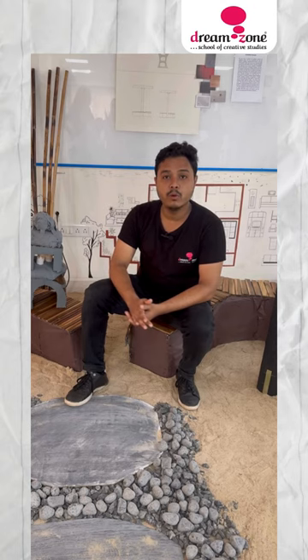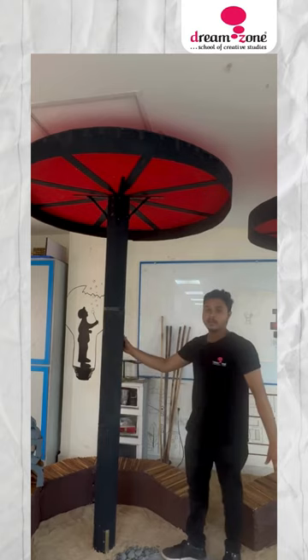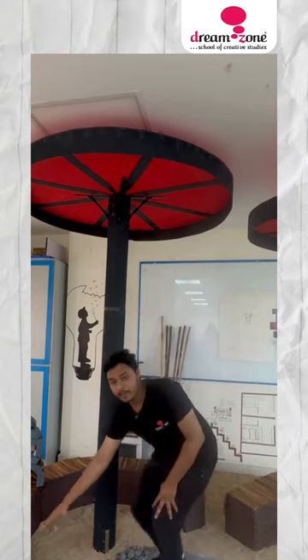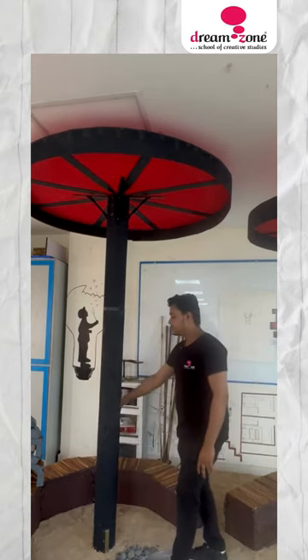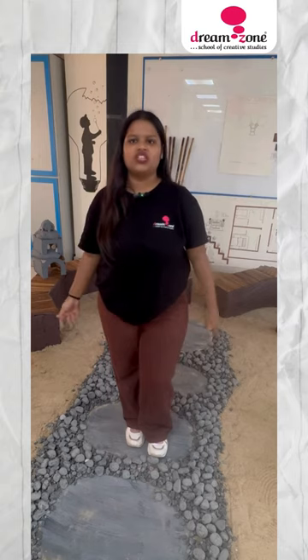We have taken the pipe inside and covered it with cardboard. The seating is also made up of cardboard, and we have added lanterns with light inside. The purpose of this pavilion is interior use — it is sustainable and durable with nature.